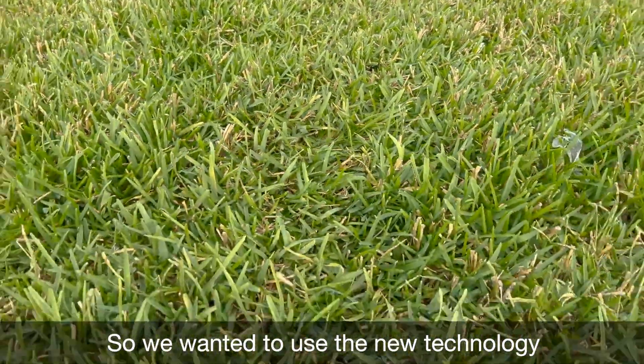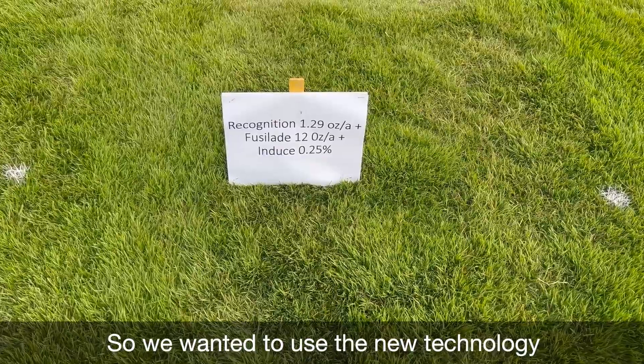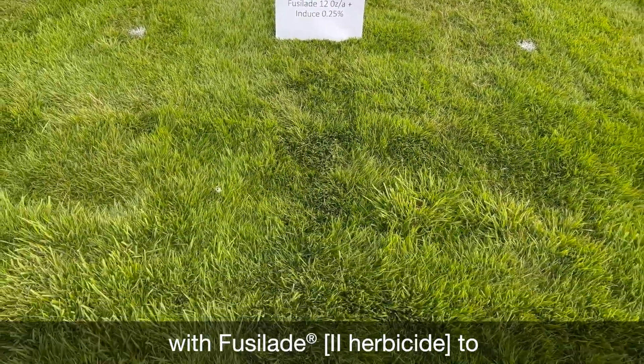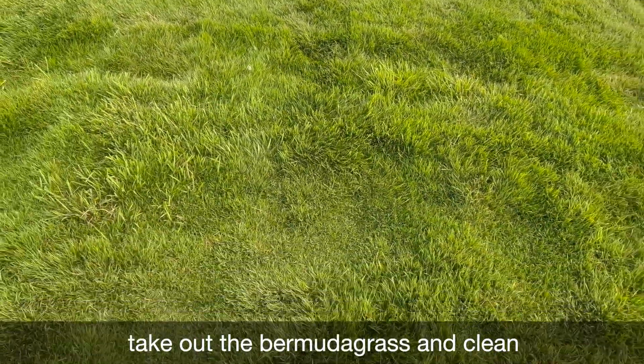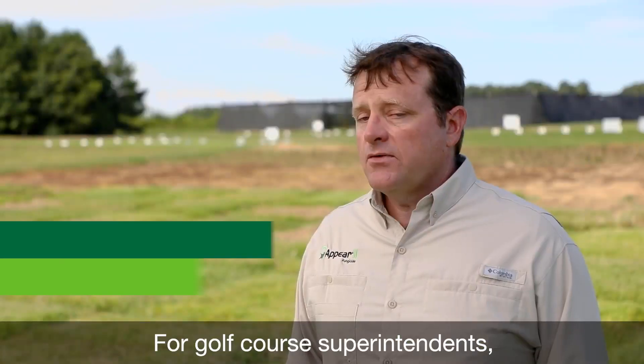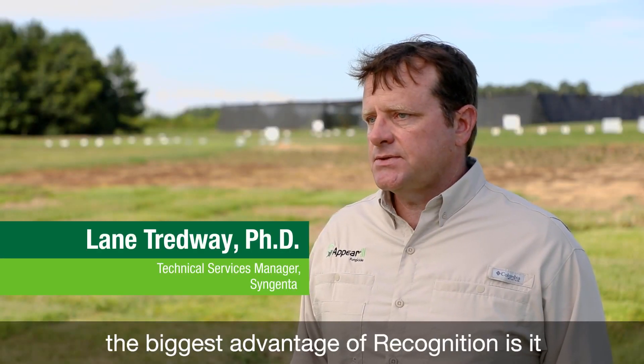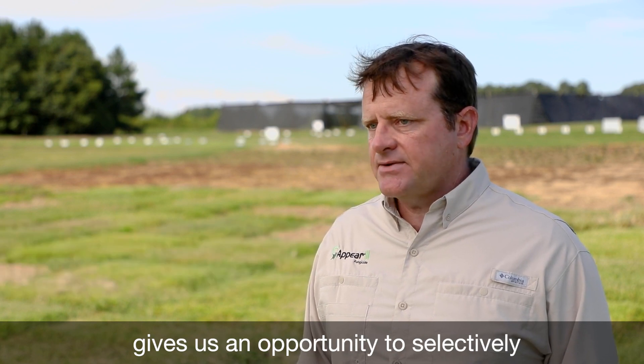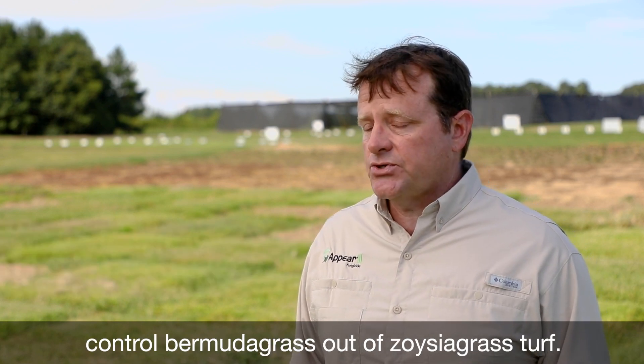So we wanted to use the new technology of Recognition with Fusillade to take out the Bermuda grass and clean the Bermuda grass up out of the zoysia grass. For golf course superintendents, the biggest advantage of Recognition is it gives us an opportunity to selectively control Bermuda grass out of zoysia grass turf.